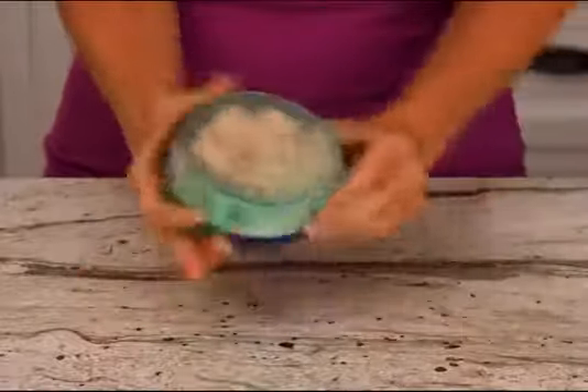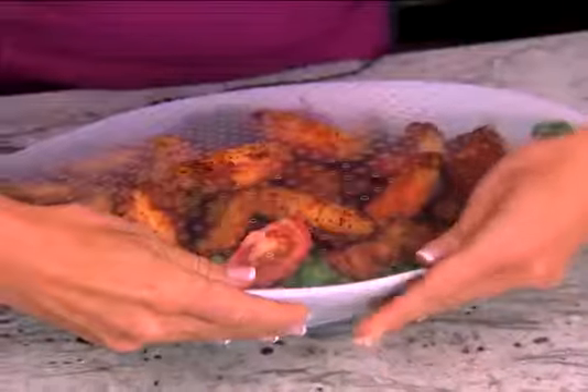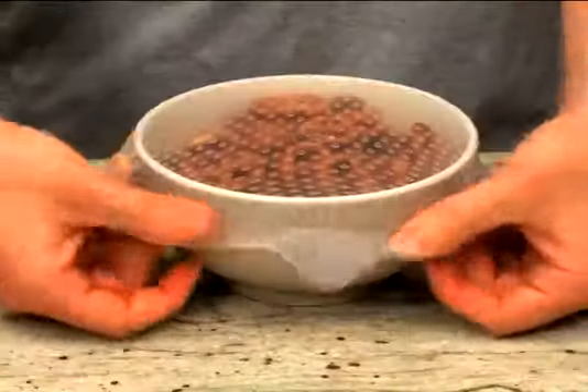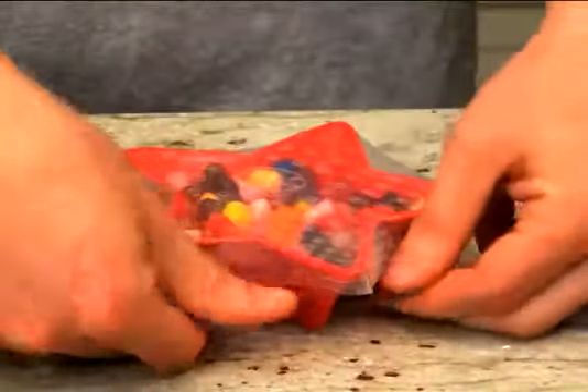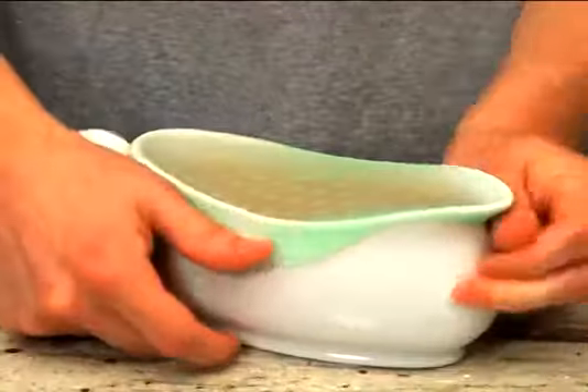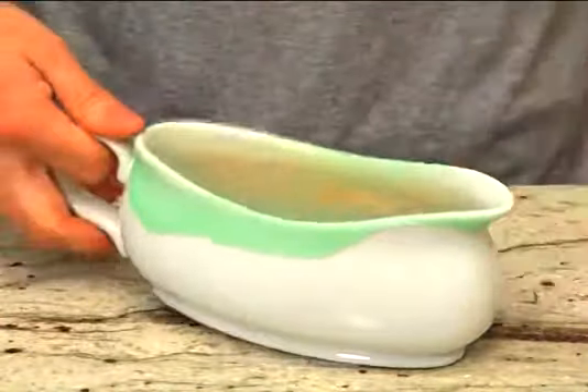FlavorFresh wraps stretch to fit any size can, any glass, any shape bowl — square shapes, round shapes, sealed FlavorFresh. Odd shapes, star shapes, sealed FlavorFresh. Even gravy bowls, sealed FlavorFresh.